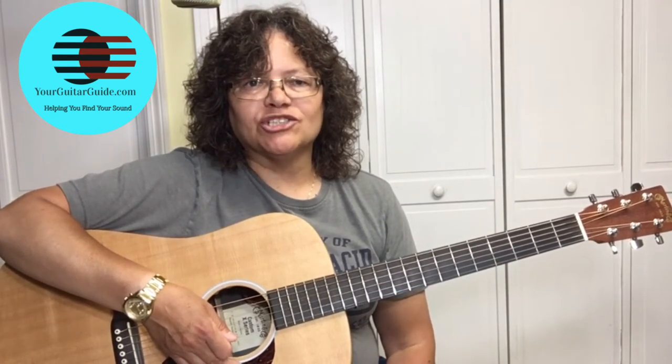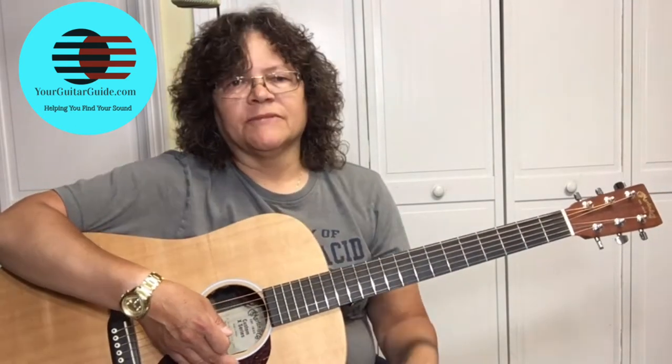After we're done showing you all the chords and the progression, I want you to leave me a comment. I'd love to see if you know which song this is.